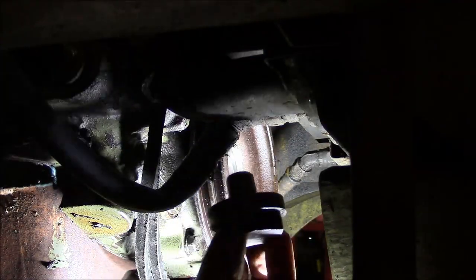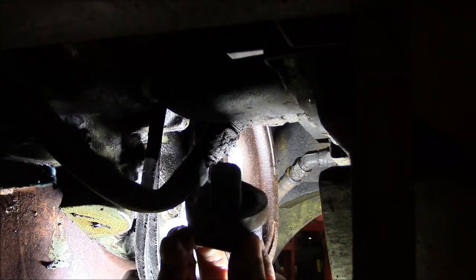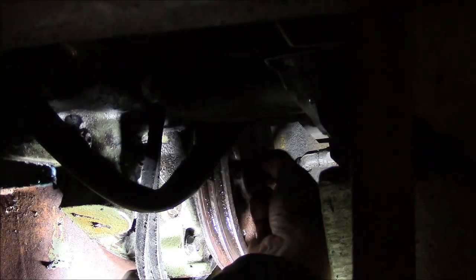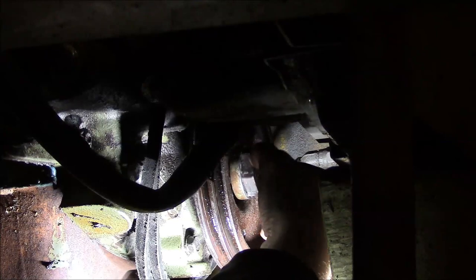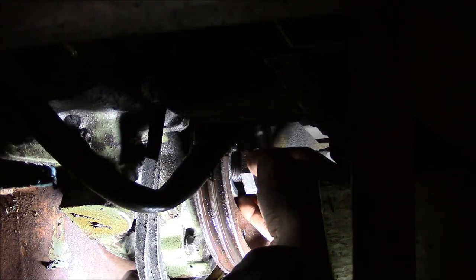This bolt has a thick washer on it and there's oil on the inside of that washer, so put a little stripe of your favorite sealing product on there — I'm using the old silicone, kind of like a yoke on a transmission.